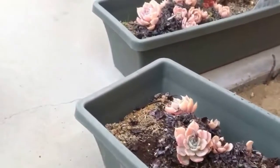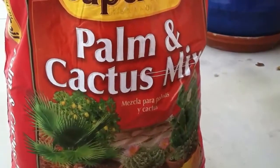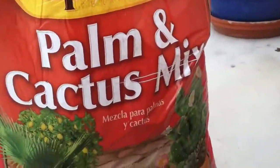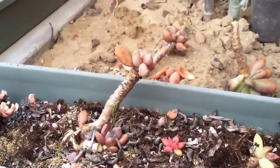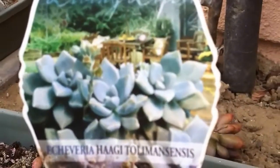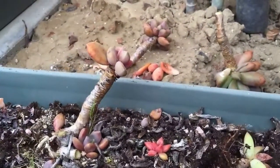Good morning, Pam Bivens here, and I am doing a project this morning. I am repotting some succulents that have definitely gone past their prime, as you can see right here. I'll put up a picture of what they look like in their prime so you can definitely tell that they are seriously past their prime.